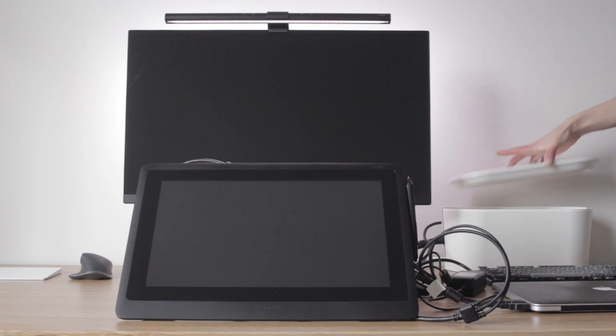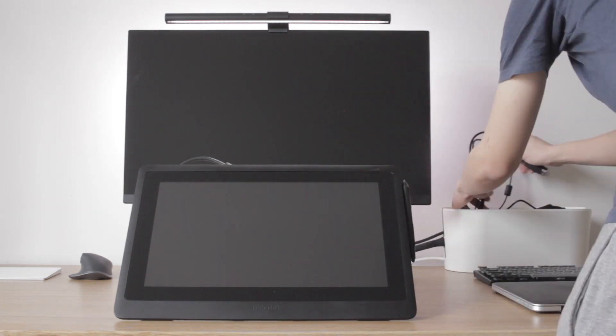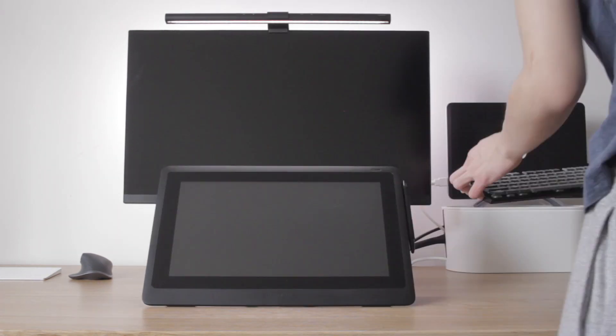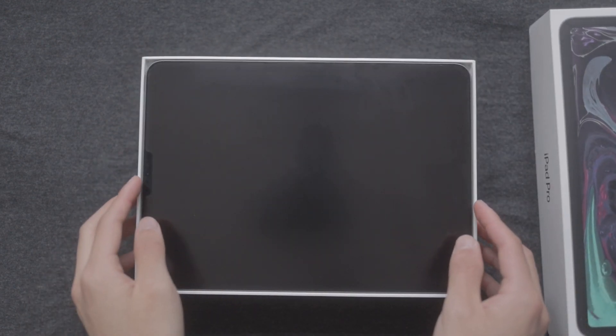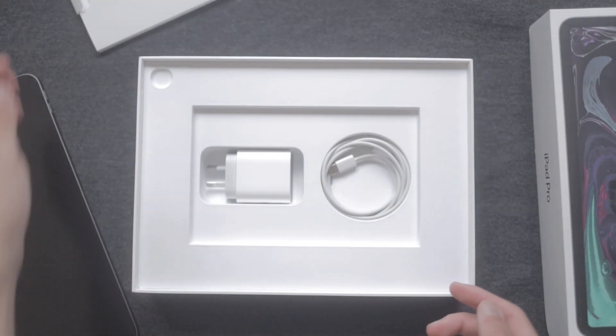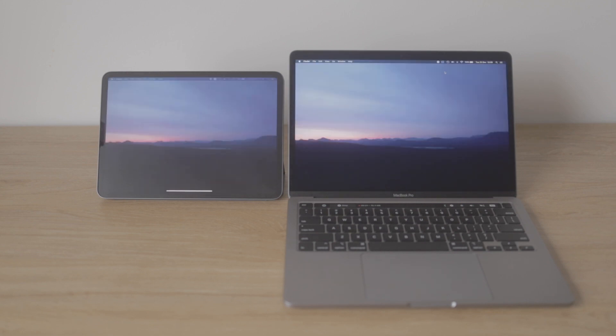If you like having a neat desk, I found that a cable box helps a lot when using the Cintiq. The iPad Pro comes with a single USB-C to USB-C cable and a power adapter. You can use Sidecar with the included USB-C cable or wirelessly, and they both seem to work equally well.